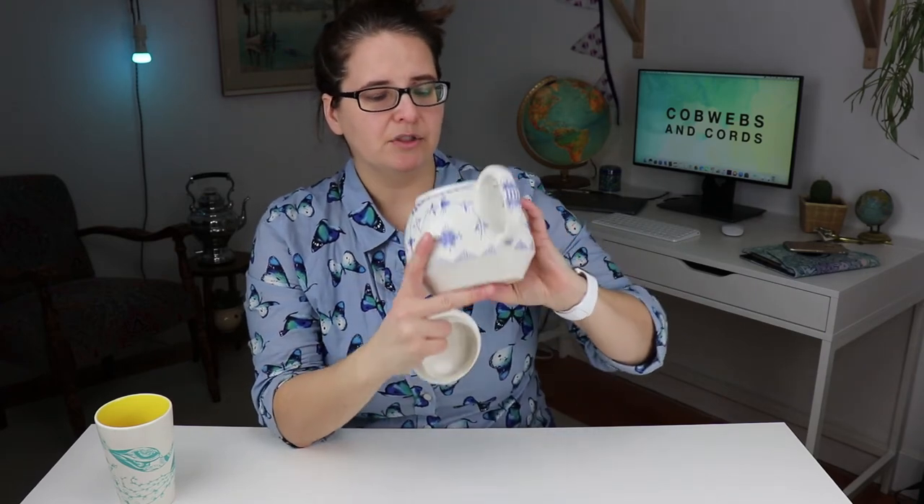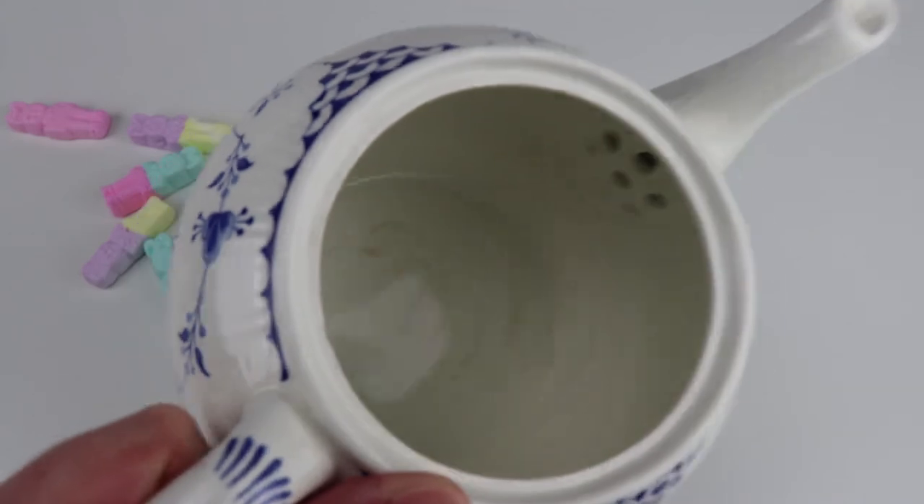You can tell that this is older from the crazing on it — the little cracks in the actual china. And as well, if we look inside, you can see some use. You can see a little bit of cracks and stuff, so take a peek there.